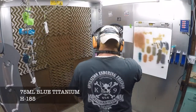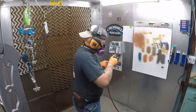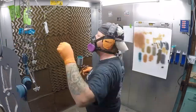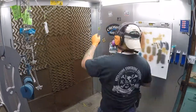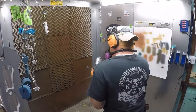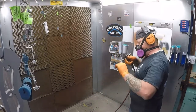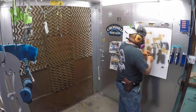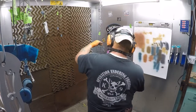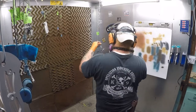Now we're on the small parts — those are all getting a base coat of blue titanium. You can see I still got one grip hanging up there; I decided to make that black cherry. Along with all the small parts, we're also doing the charging handles and muzzle devices in this kind of tarnished color, so they get the blue titanium base coat as well.